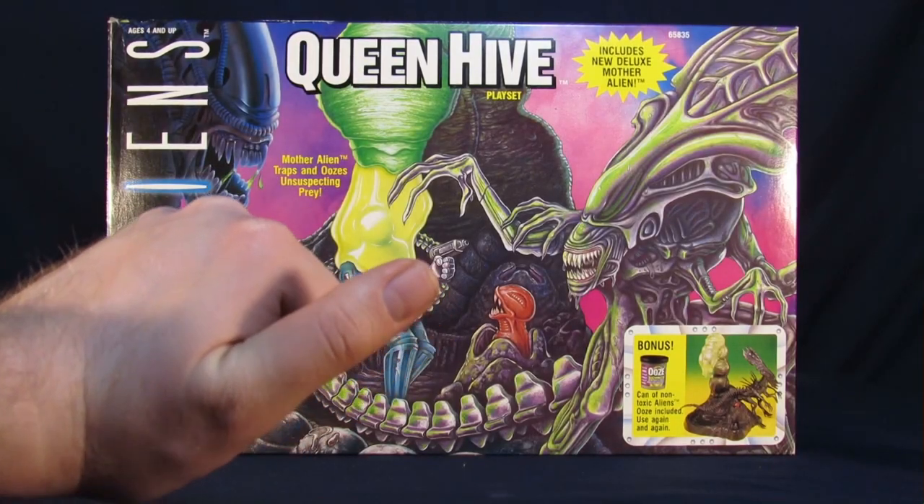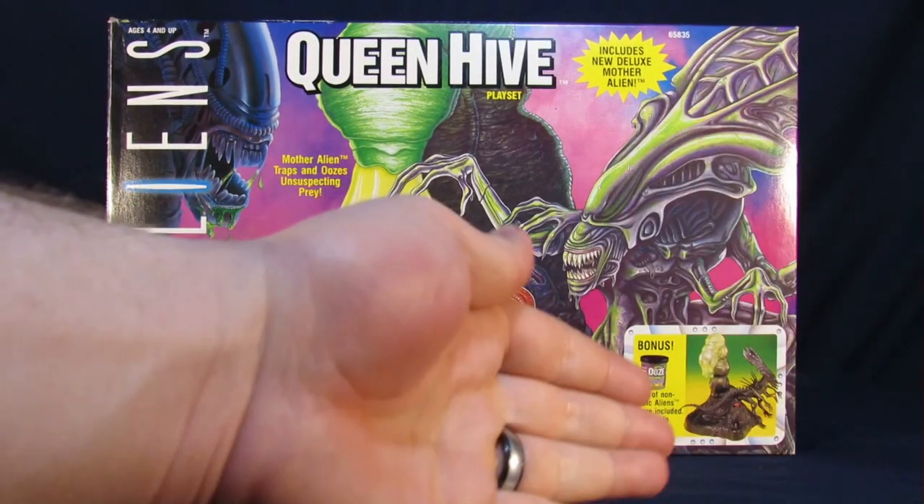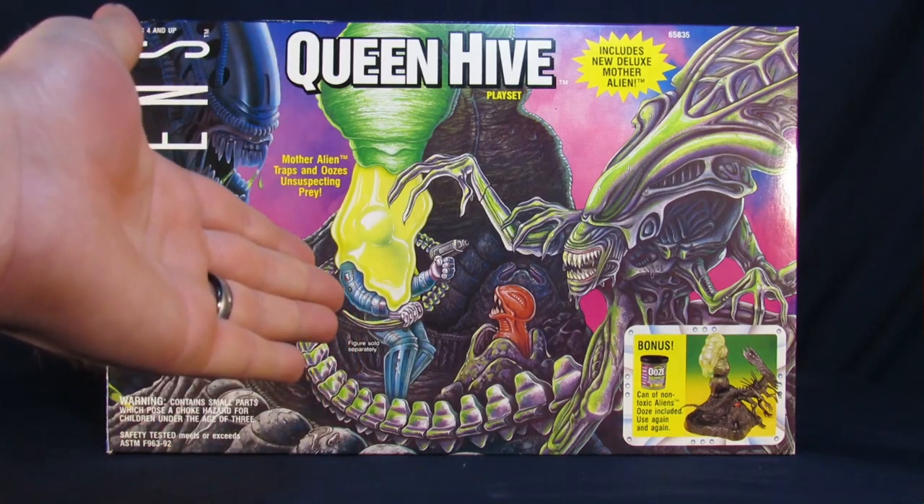Hey everyone, welcome to Super Important Reviews. My name's Steve. My name's Arnaz. And today we're going over the Kenner Alien Queen Hive Set.